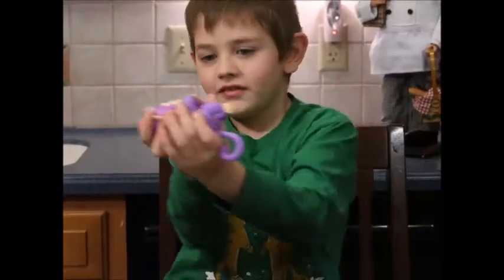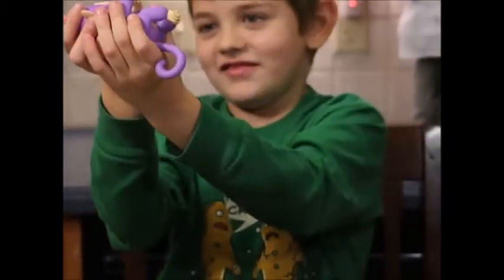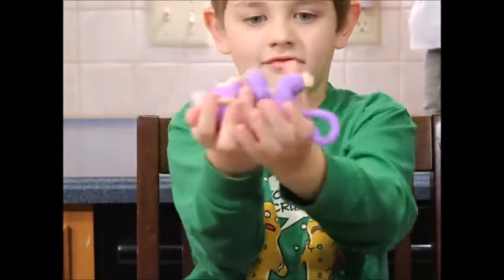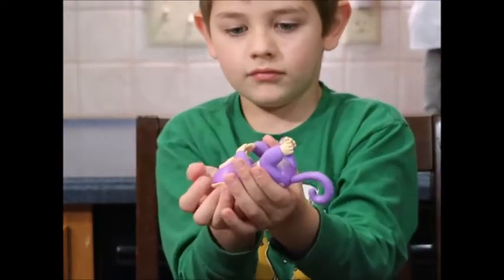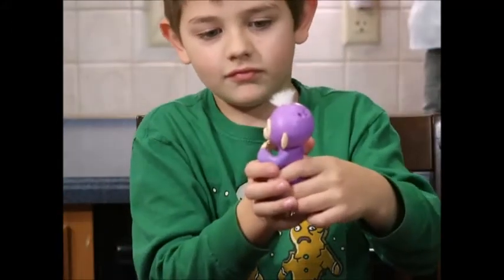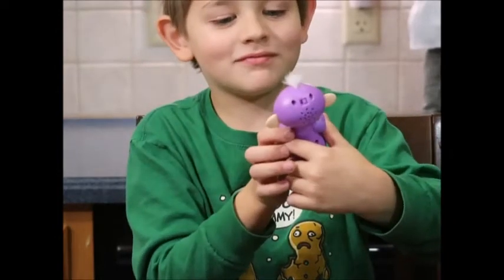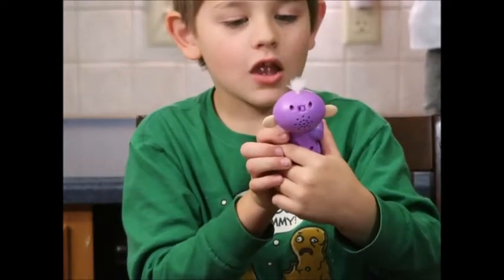Maybe you're going too fast. Is he sleeping? Maybe on its side a little? There we go. Oh, he went to sleep. Okay, blow on his face again.